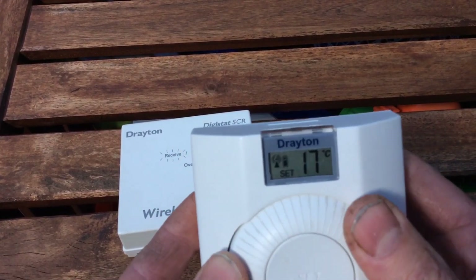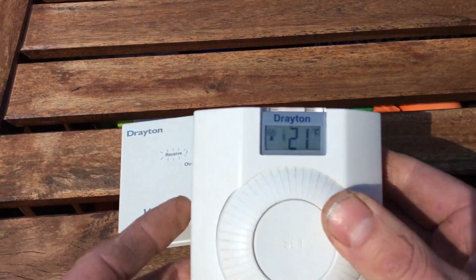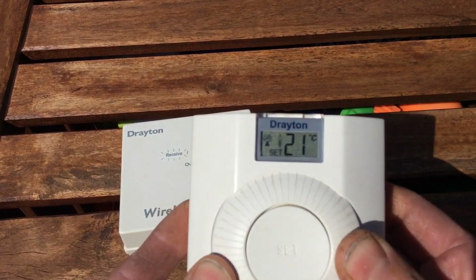You don't have to wind it up, or you can just wind it up like that. That's how it works. That's the Drayton Digistat — pretty simple piece of kit.